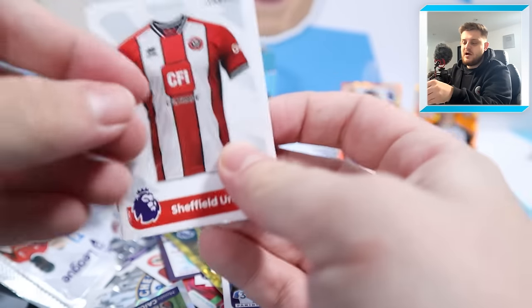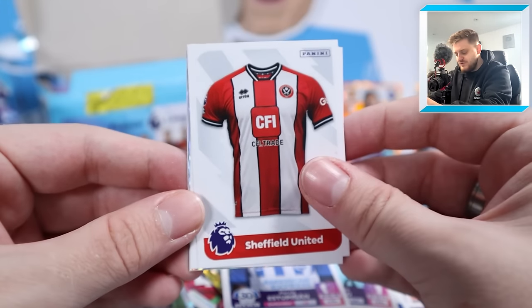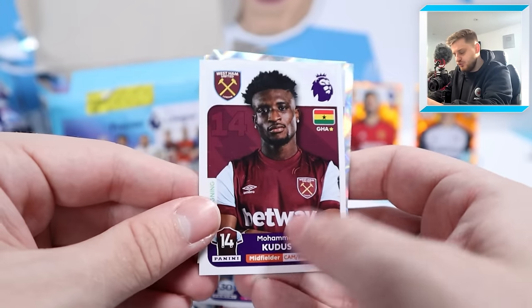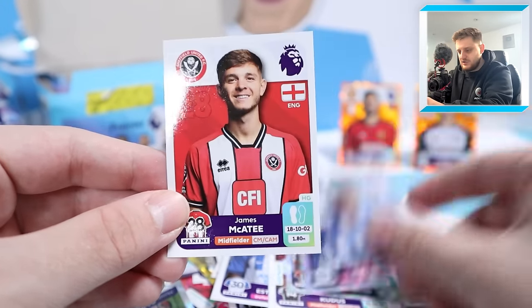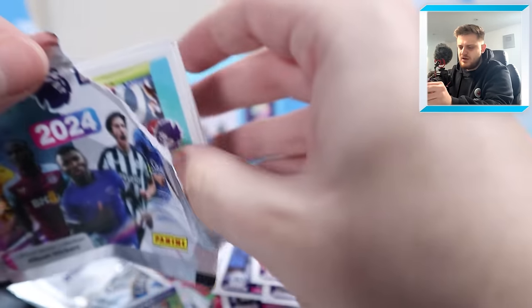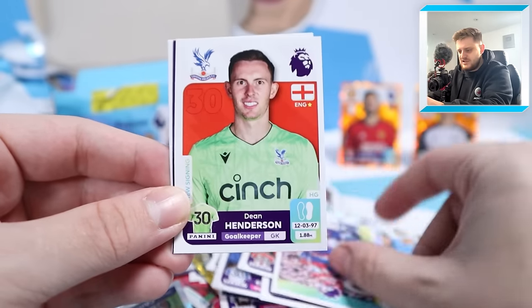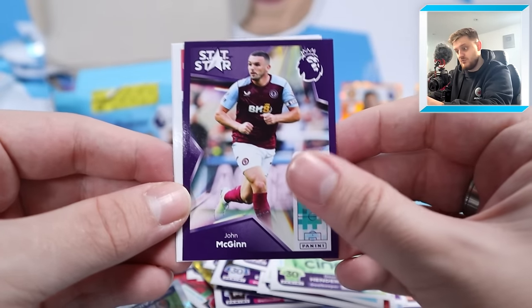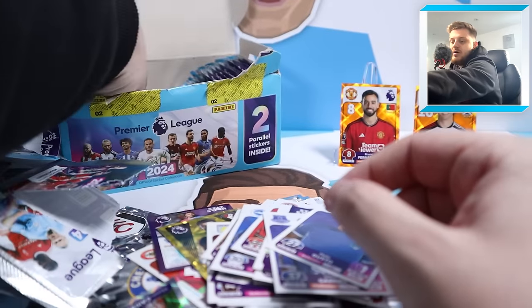Not sure how many packs left, but we've been opening an absolute ton. Sheffield United's home shirt, Mohamed Kudus super signing - he's been absolutely unreal - John Egan captain, Lewis Dunk captain and James McAtee for Sheffield United (on loan from Man City, I believe). Crystal Palace celebrating a goal, Dean Henderson, John McGinn, James Garner and Malo Gusto for Chelsea.